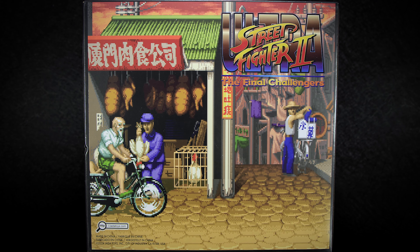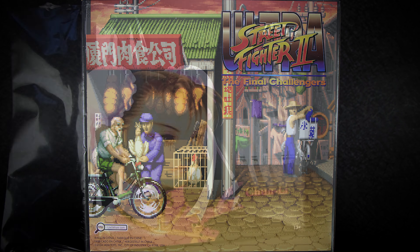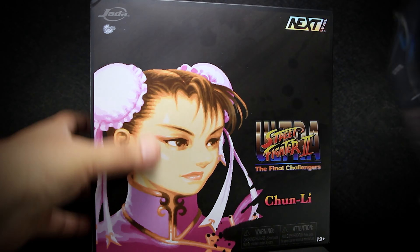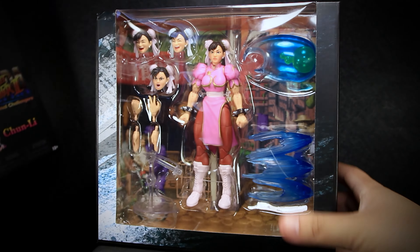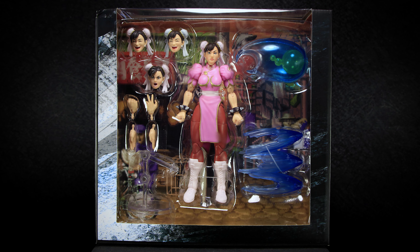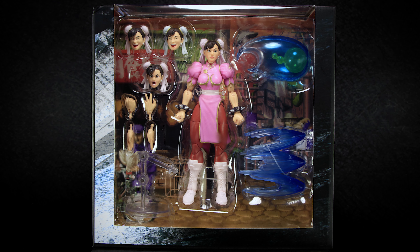On the back of the sleeve, we have artwork from her in-game stage with another Street Fighter logo. This exclusive packaging comes shrink-wrapped in plastic, requiring you to tear it off to open the box. Afterwards, you can slowly slide out the cardboard sleeve, revealing the package inside. We finally have a full view of the figure, fully displayed with all of the accessories, inside a cardboard sleeve themed after her stage.